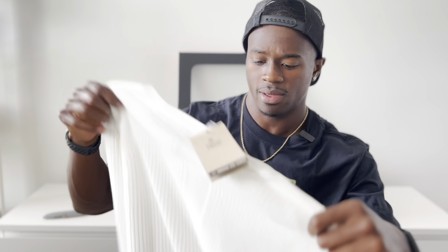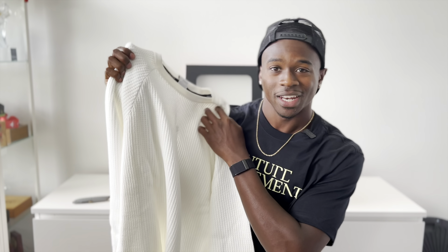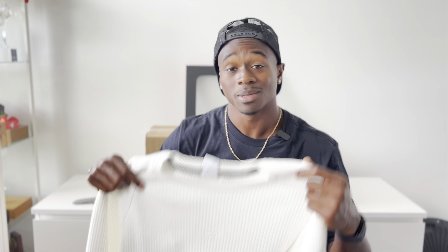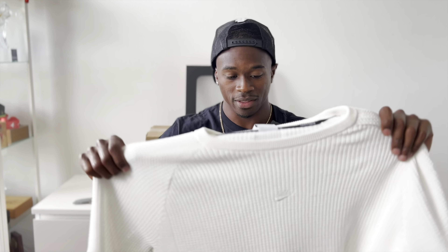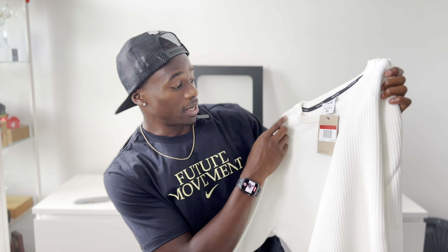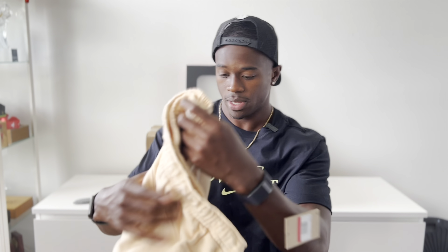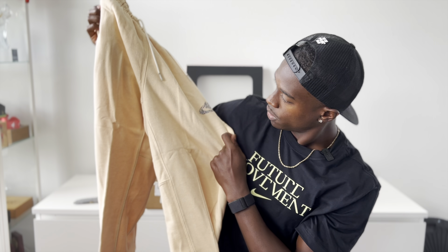Some more short shorts — Dri-FIT ADV, black with white swoosh. This next top looks like chain mail — you know, back in medieval times the knights had that ribbed material to protect them. It reminded me of playing Skyrim and needing armor. Anyways, this is Tech Pack with a Nike swoosh right on the chest, and the rest is just white. Look very heavenly in these — heaven sent.